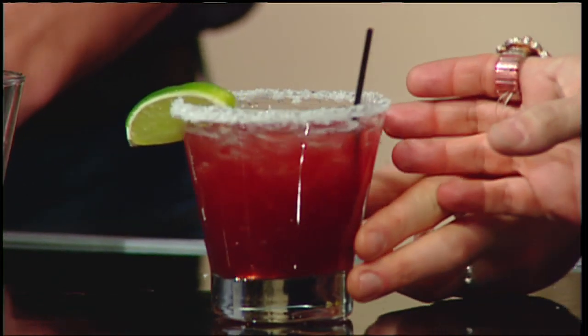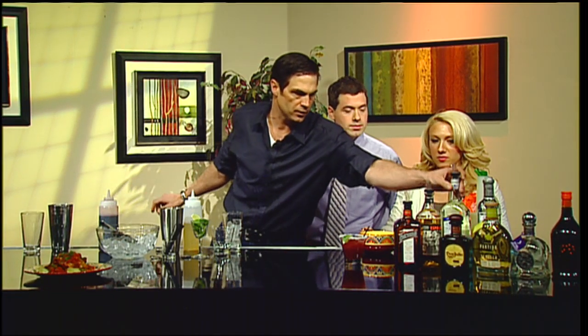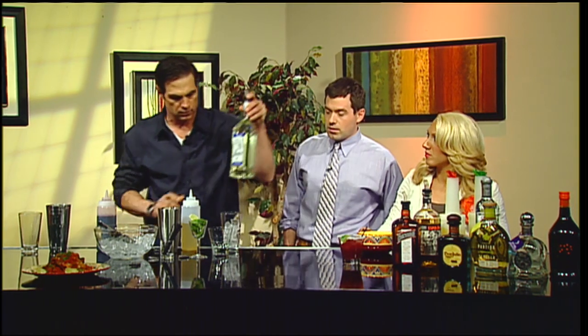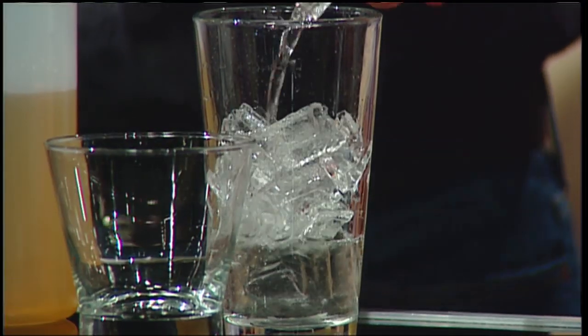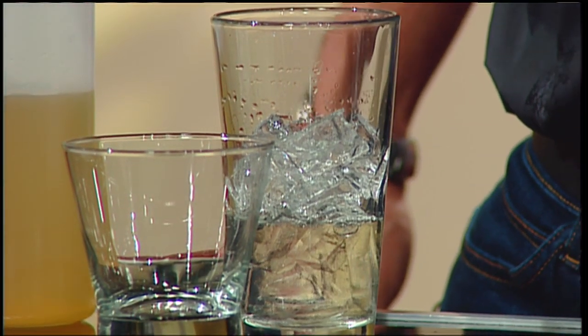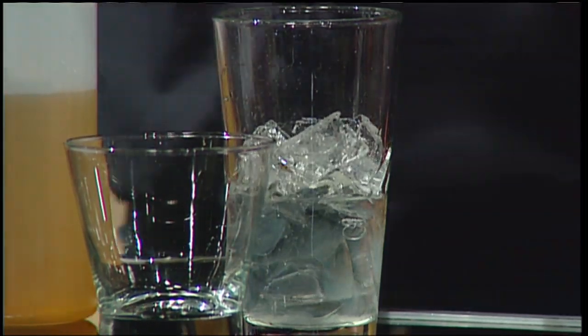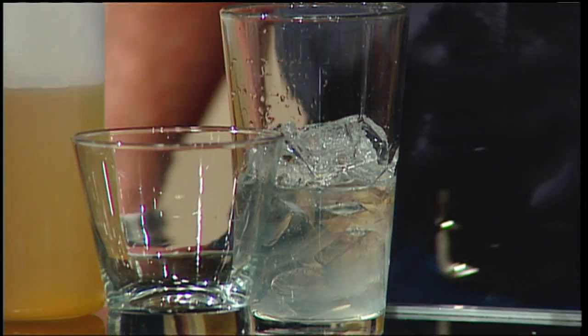The next one we're going to make is a pineapple serrano margarita. What we do is infuse some tequila with pineapple, which gives it a nice pineapple flavor and makes it a little smoother. You just soak chunks of pineapple in tequila — take some pineapple, take some liquor, and then you have pineapple-infused liquor. It's that easy — step one, step two, you're done.